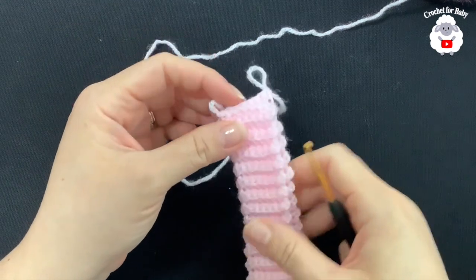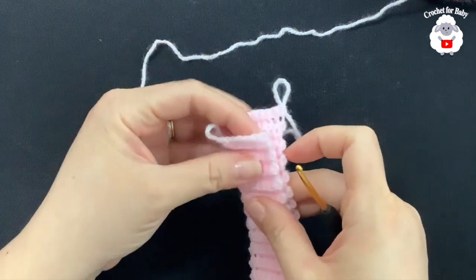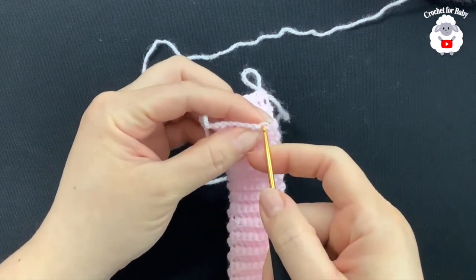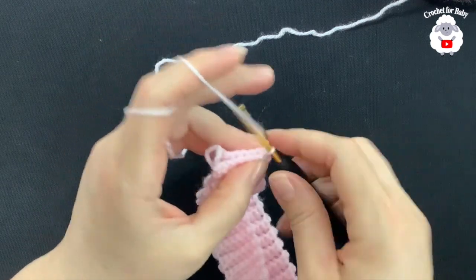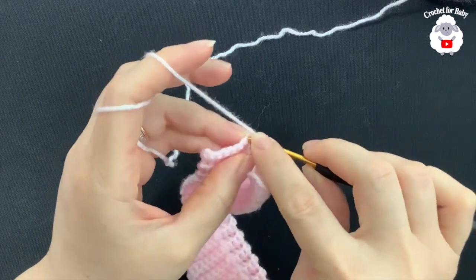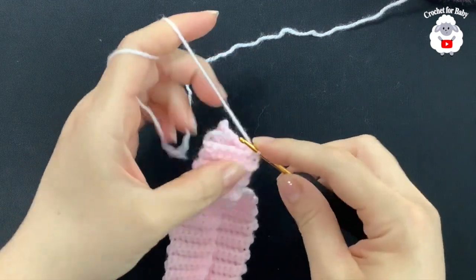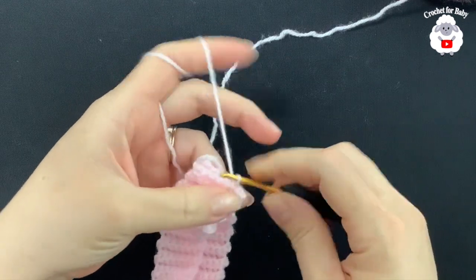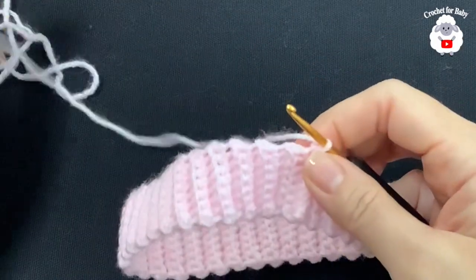I finished making the waistband — I did a total of 74 rows, measuring about 35 centimeters which is about 13.75 inches. Make sure when you measure you don't stretch it. Now we're going to join both ends. Insert the hook into the first stitch on one side, grab the loop, bring it through the front, chain one. Then insert the hook through that same stitch and through the first single crochet on the back end, grab a loop, and make a slip stitch. Continue joining each stitch pair with a slip stitch to close the waistband.